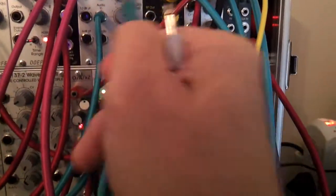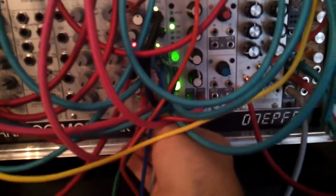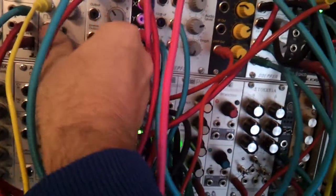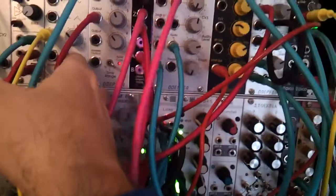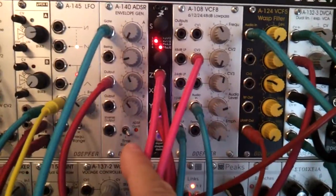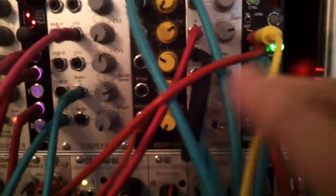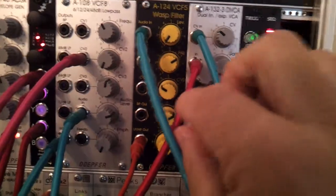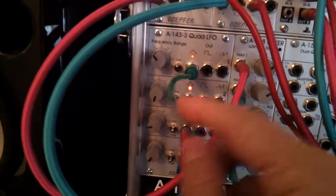It then goes into a VCA, and the VCA is ultimately modulated with an ADSR unit. I'm actually modulating it. There are actually two VCAs here because I'm running the envelope — which you can hear now — through another VCA.